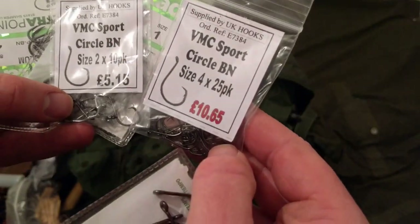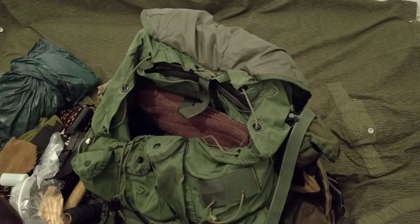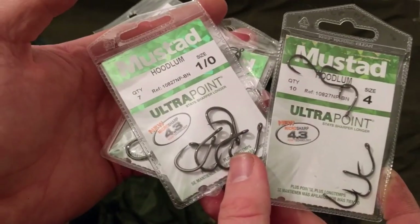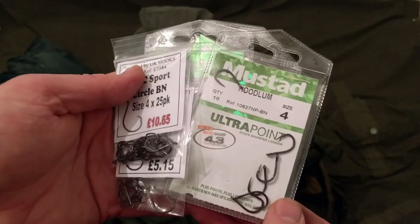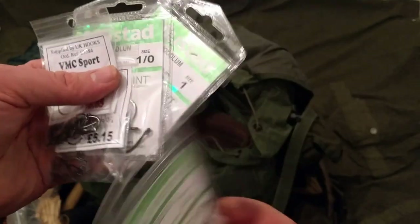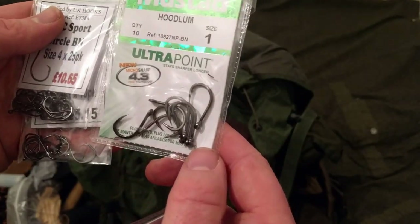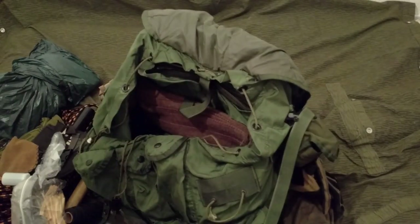Recommended in size six up to size one. The other ones I really like are the Mustad Hoodlum - size four up to size one-ought. You can live-bait with these or just use worm baits. These are real strong, 4X strength, these won't bend out. They're more of a semi-circle hook as well, so you don't really have to worry about striking. If you're fishing for food it's not really going to matter.